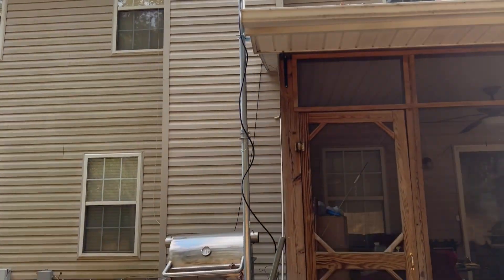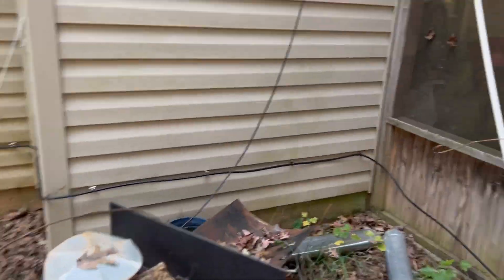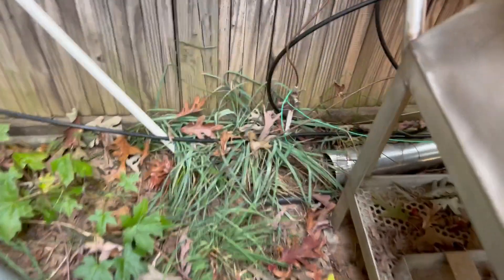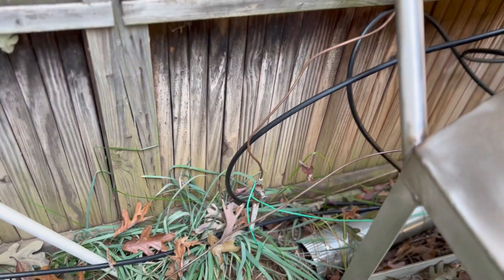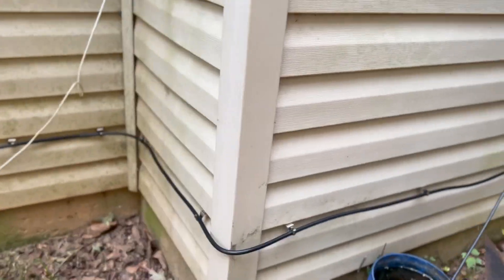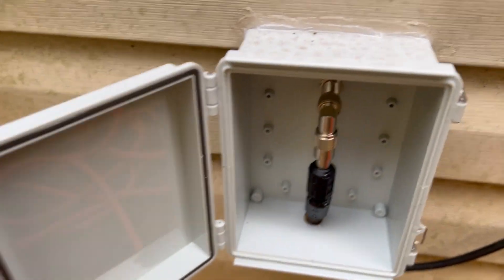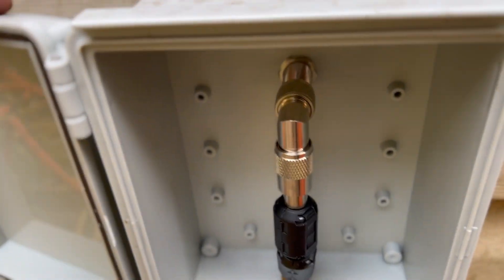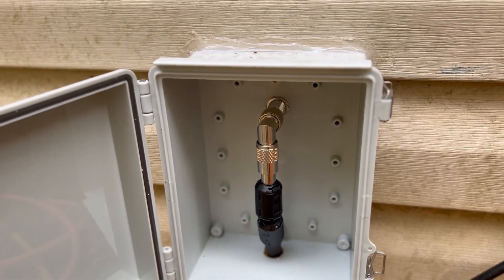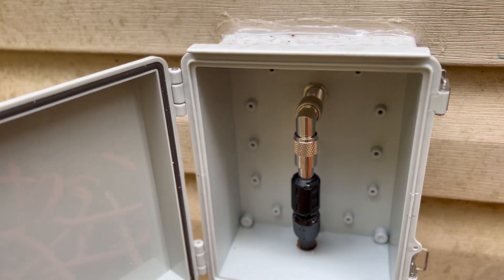It comes in here — I've got it grounded with an eight-foot ground rod. The coax comes around here and goes into a sealed NEMA box, which gives me an SO-239 connector on the other side of the wall inside.